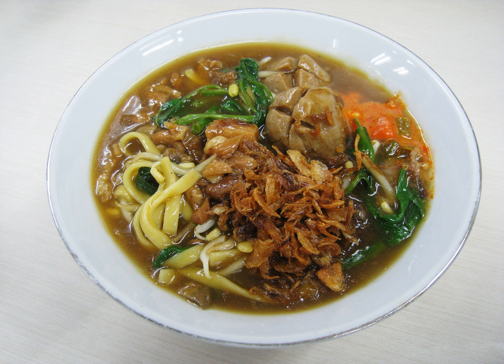The yellow egg noodles come with a brown-colored thick soup, made of chicken or beef broth, which is thickened with tapioca, spiced and mixed with garlic and kecap manis.